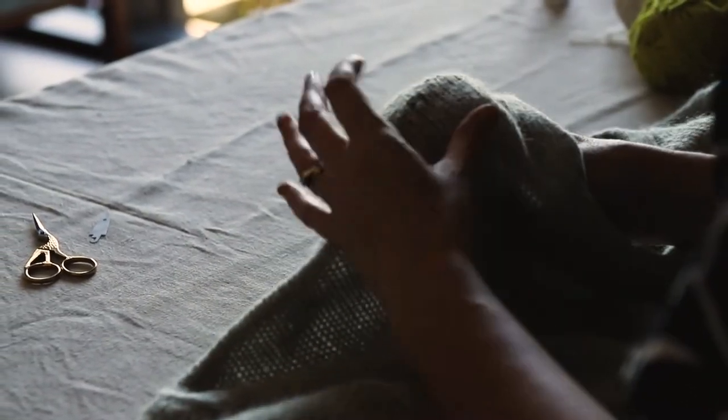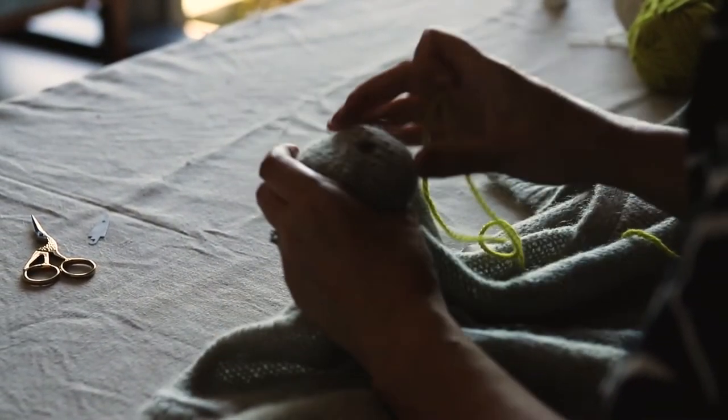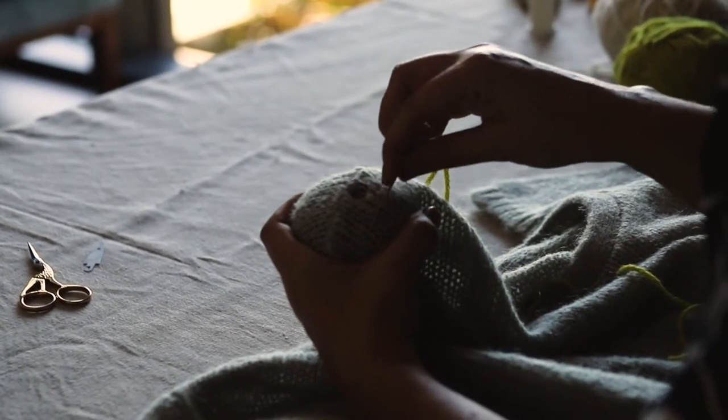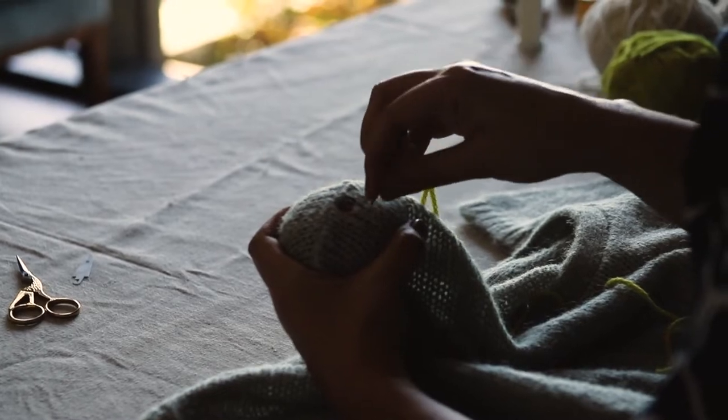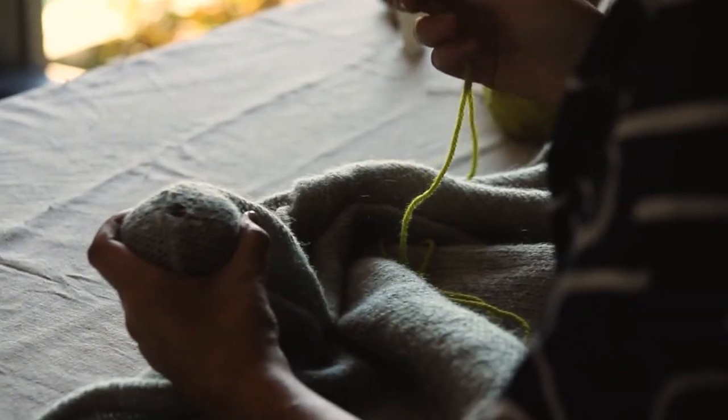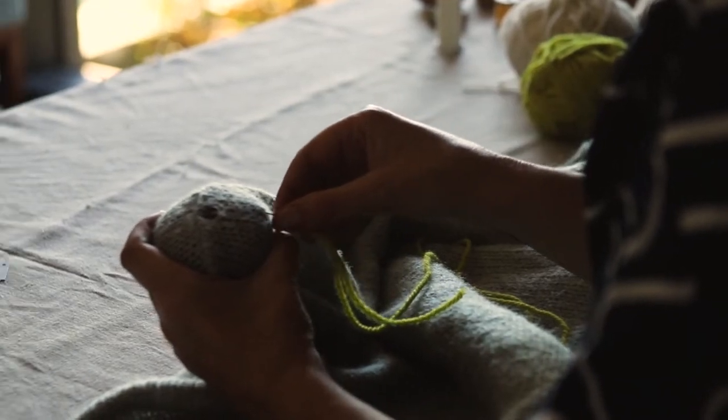Place your darning mushroom or other support item underneath. Envisage the shape of a square that has a clearance around your hole — that's what we're going to create. We don't use knots in darning; we're just going to weave our ends in when we're finished.